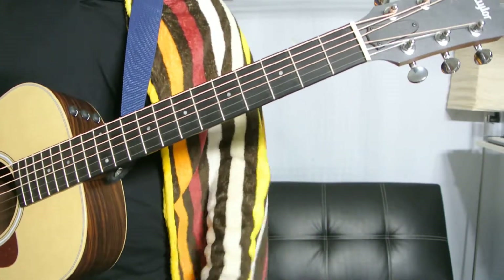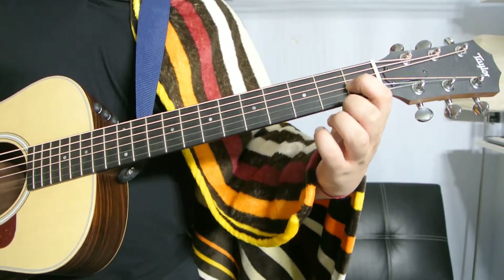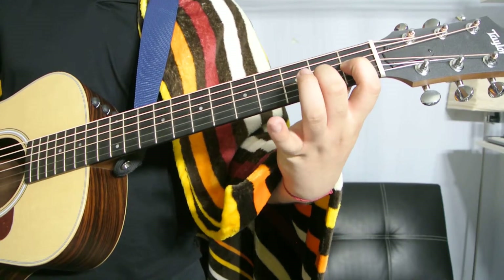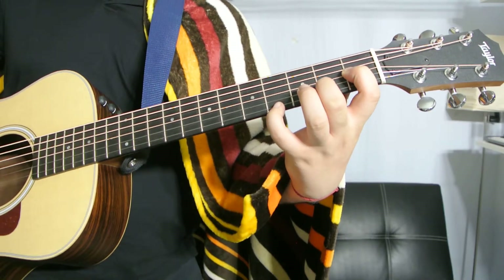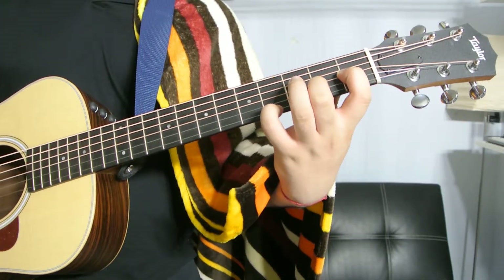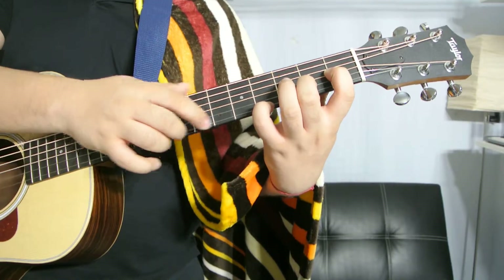So the way that we play those: index finger on the G string, first fret; middle finger on the B string, second fret; pinky finger on the high E string, fourth fret. You're only playing the G, the B, and the E.